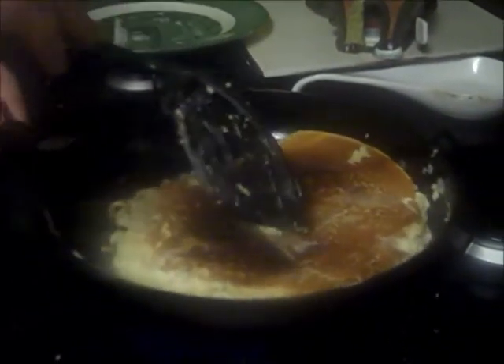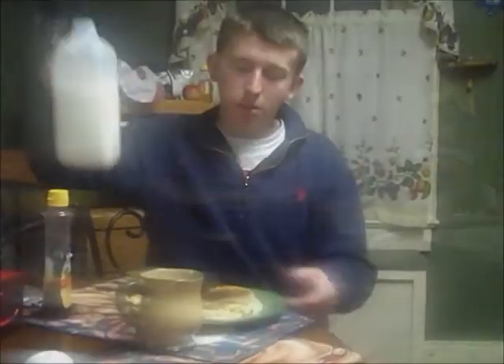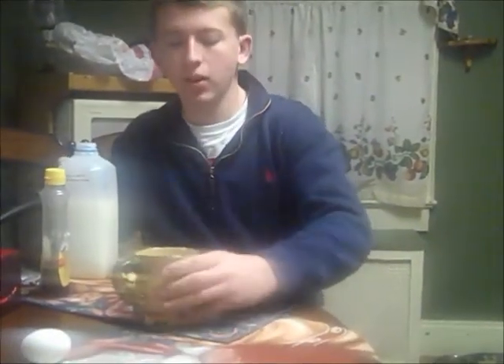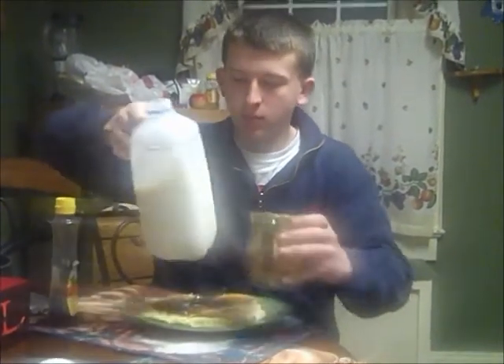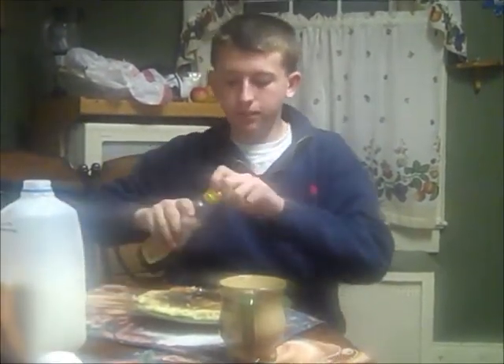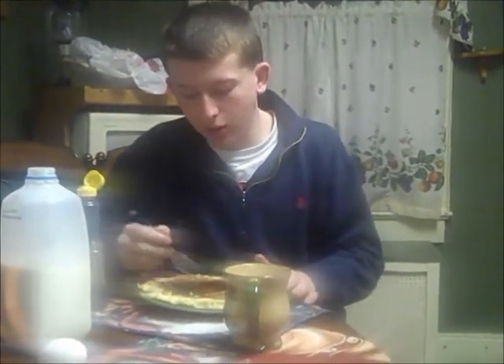Our pancake is ready to eat and we're just going to serve it onto the plate. Now the pancake is ready to eat. You're going to want to pour yourself a nice glass of milk, get out the syrup, put a nice generous amount of syrup on it, and cut in and you're ready to eat your pancake.